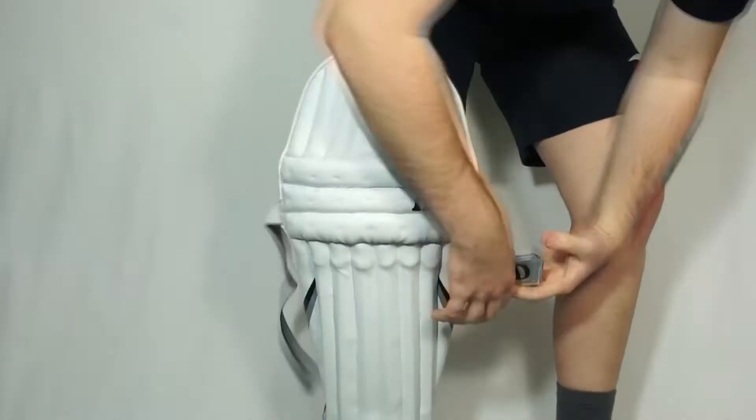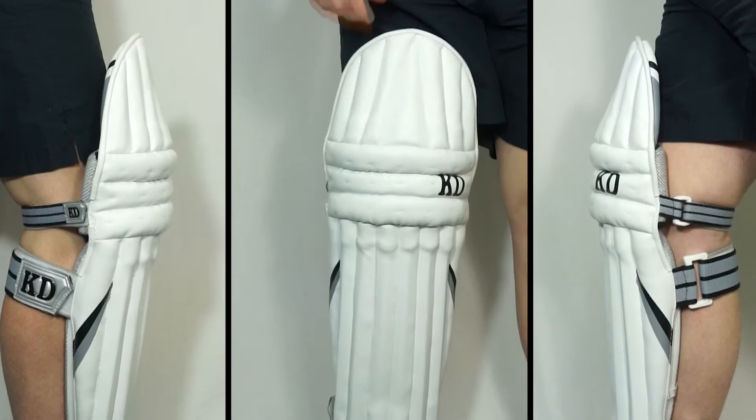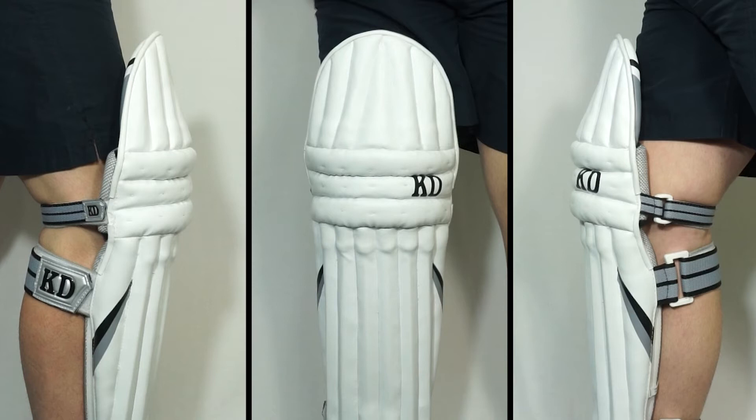These pads are universal, meaning they can be used by both left-handed and right-handed batsmen. Here we've got dual PU wings which help with the pad's ability to mold around the leg, making them easier to wear when you're running between the wickets while also offering slightly more protection.